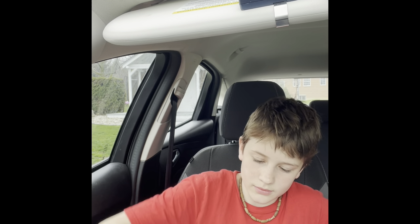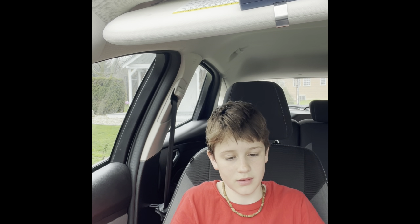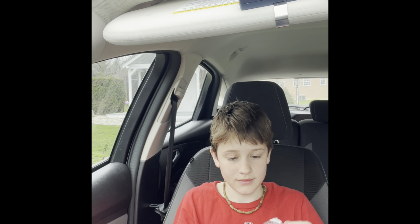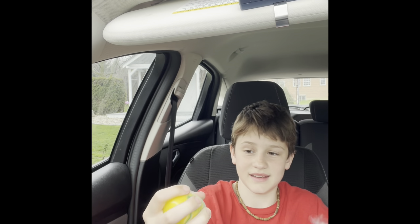Next item. Oh, this is a stress ball! Let's see — oh that's nice, yeah, that's nice.